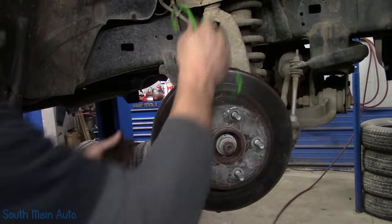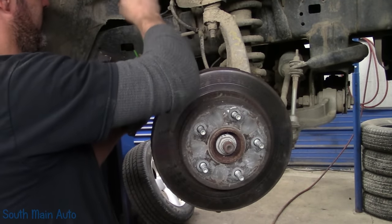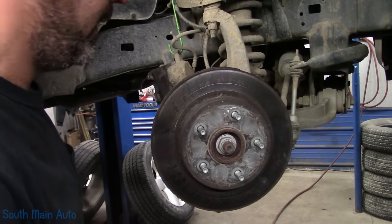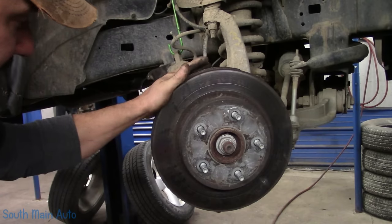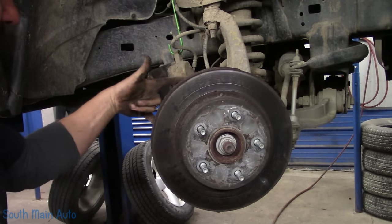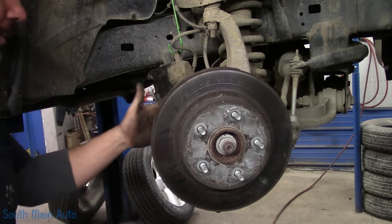We're going to take a look at our pins here real quick and make sure they're lubed well — they appear to be not seized up. We better hang our caliper. Now you're going to have to tap the rotor off. These are rusted in place, so we're going to give it a few whacks. If you're hitting it from the backside and you miss with your hammer and hit the ears on the spindle, it's junk. So don't miss.